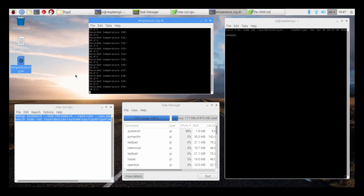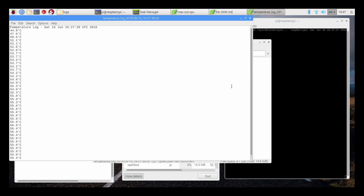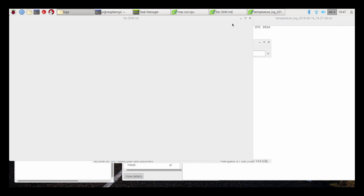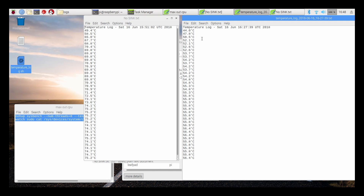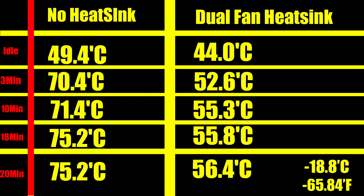We're done — it just finished up. I'm opening up both log files and I'll also create a chart for you guys and upload both in the description if you want to compare them side by side. The one on the right is with the dual fan heatsink — looking pretty good. The one on the left is with no heatsink at all. At the very beginning: 49.4°C without a heatsink, 44°C with the heatsink. By the end of the test: 75.2°C with no heatsink and 56.4°C with the heatsink. No throttling occurred with the dual fan heatsink.